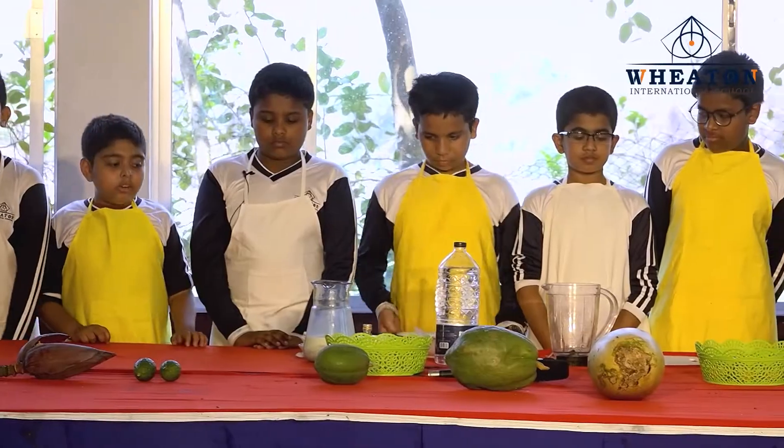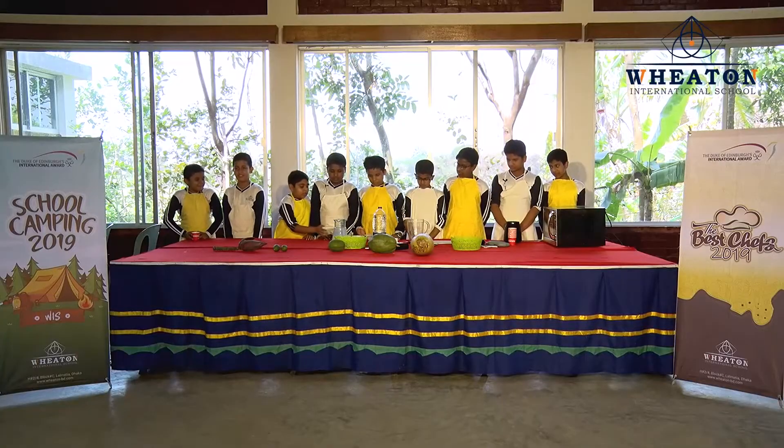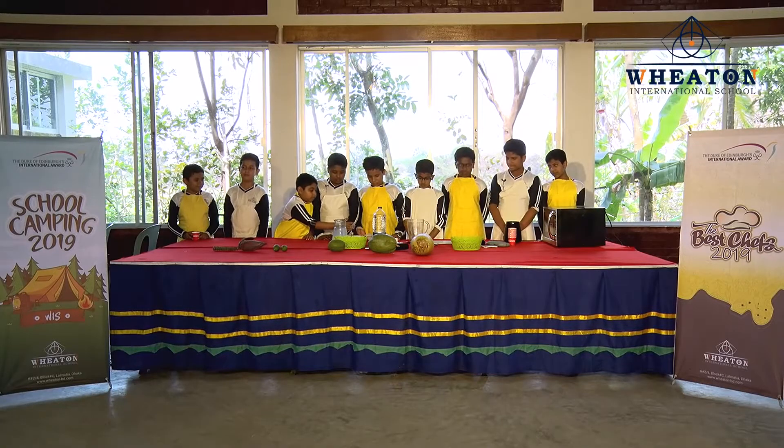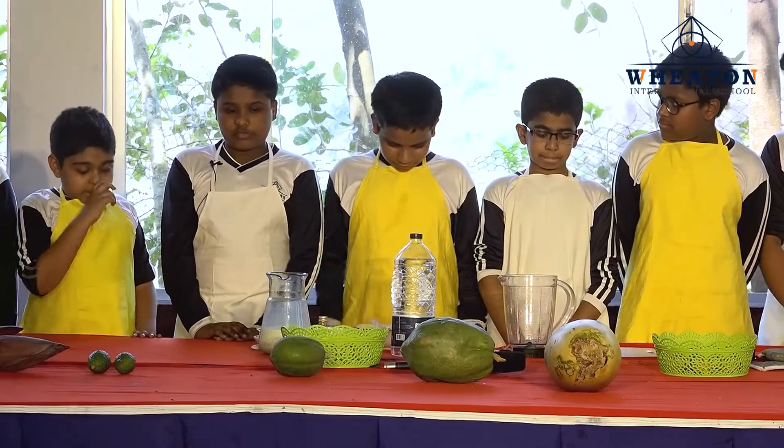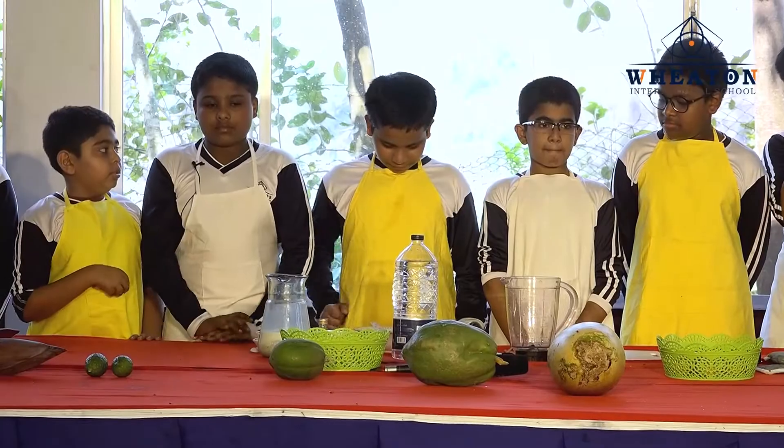And the ingredients are cocoa powder, milk, chocolate bar, sugar, and water. And my next friend has more to say.